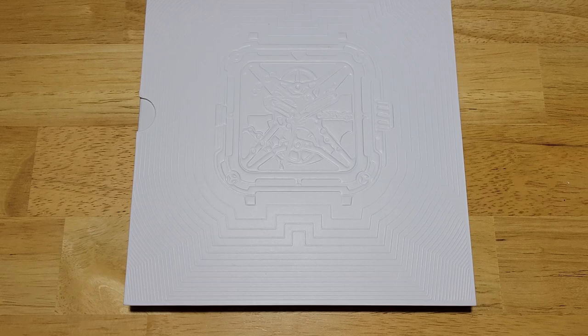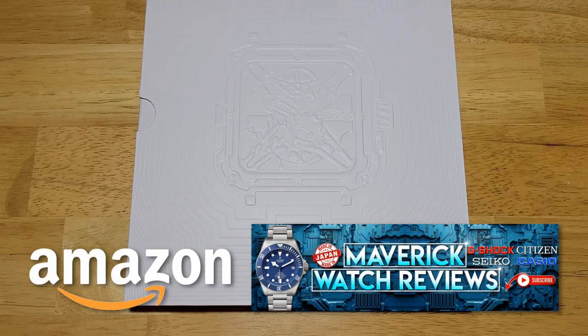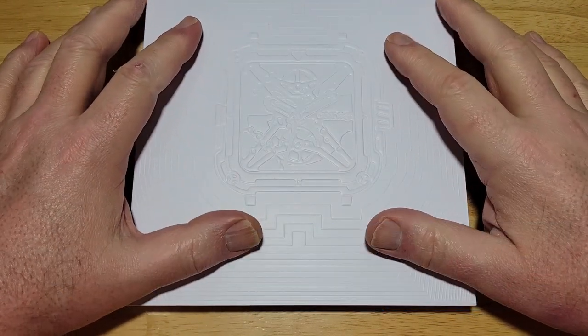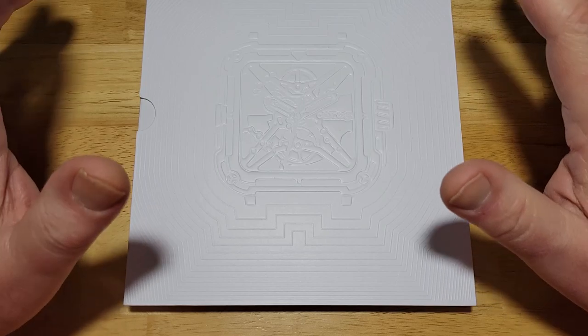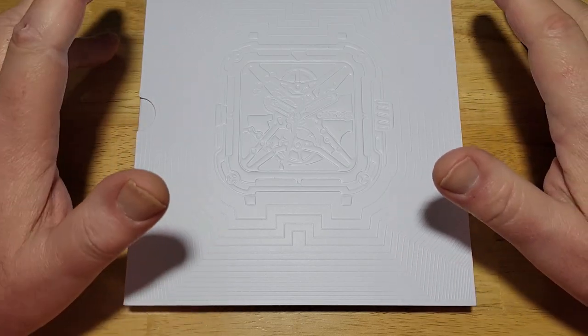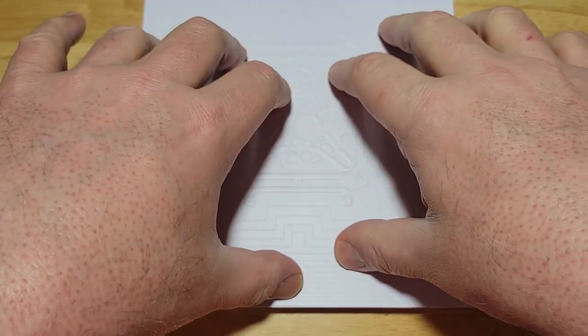All right, guys, we'll get into this thing, but first check out my Amazon Shopping Channel. If you like this or any of the other watches I've reviewed on my channel, this is actually available on Amazon as well as Siga Design's website. I get a very small commission if you buy from my Amazon store, so I definitely appreciate it.